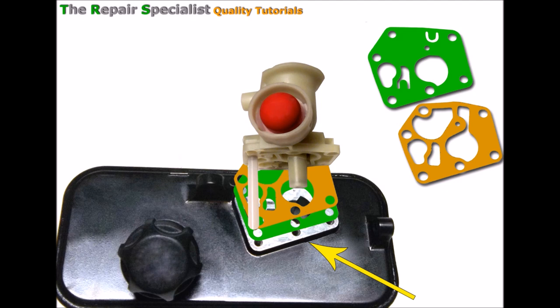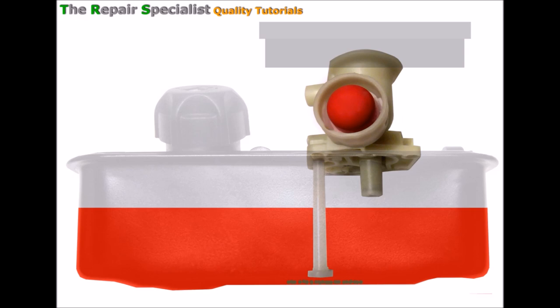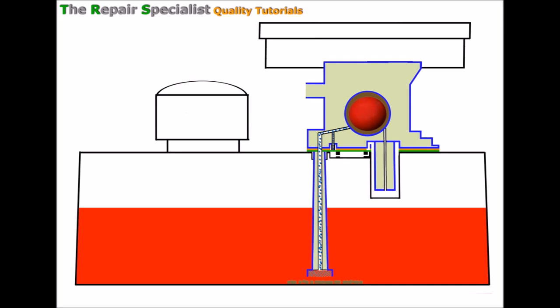If we try and start the machine with these orientated the wrong way around, even if the engine starts at all, it will run really lumpy and bog down. So we've just got to make sure we get this right. The way this carburettor works is by using these special holes on top of the fuel tank. So I'll go into an animated version here — a drawing that will hopefully explain things.